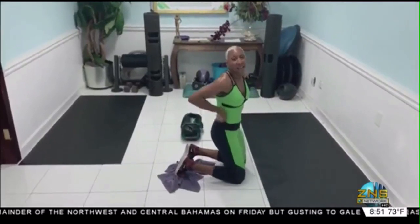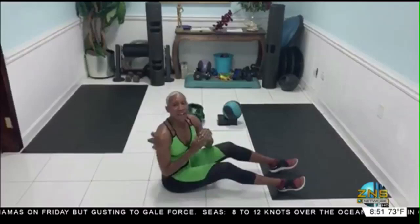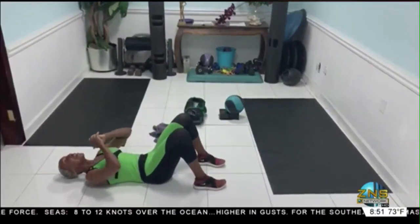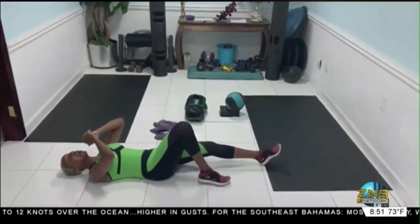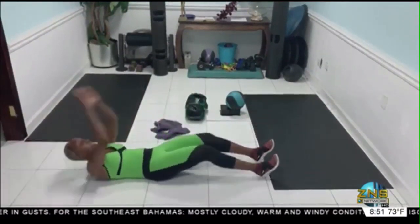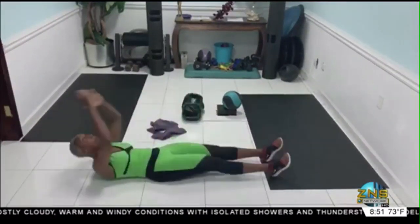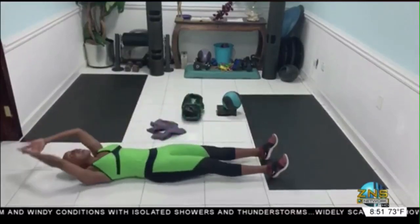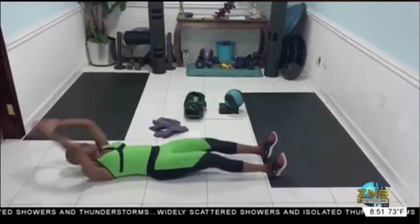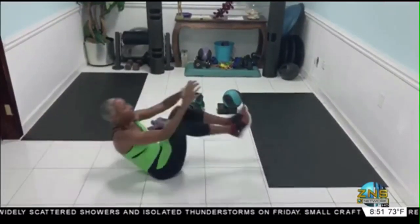Now we take it into an abdominal move. Five, seven, four, three, two — ready, go. Hold it in. Two, three, four, five, six, seven, eight, nine, ten.